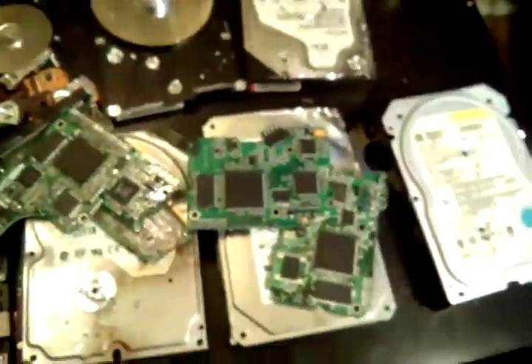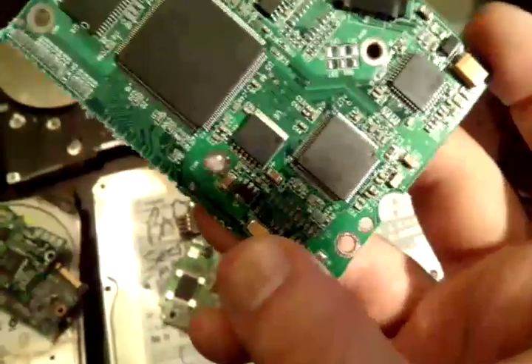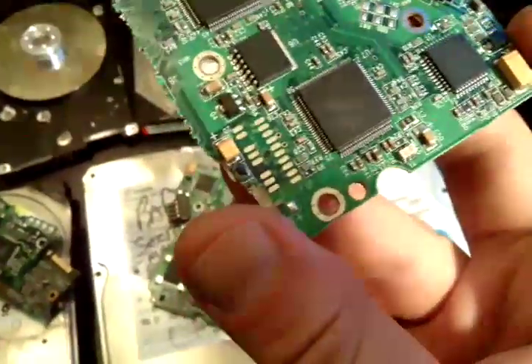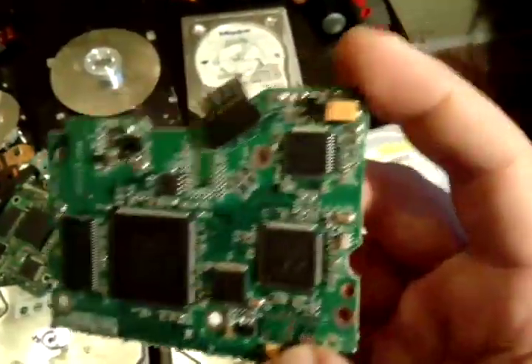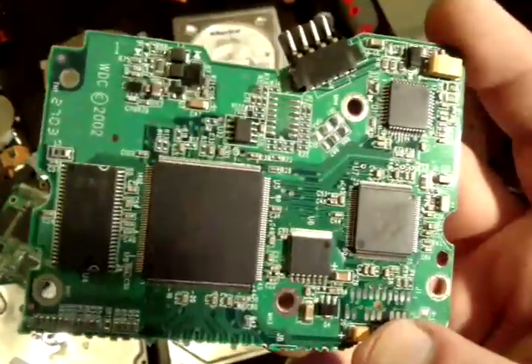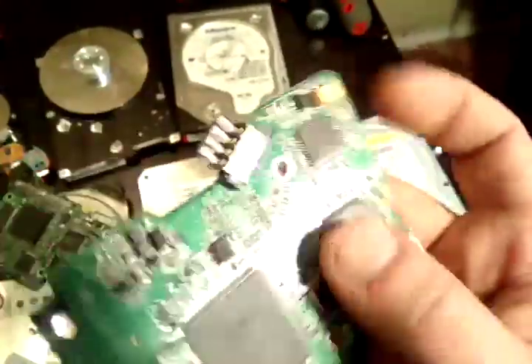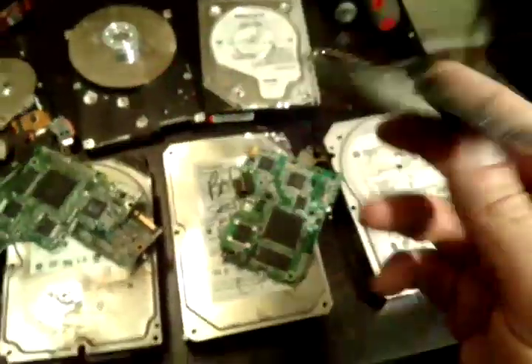Let's go through the other cards. This one has a tantalum capacitor, some gold on the edge, and another tantalum capacitor up there. Tantalum capacitors are a very rare precious metal going for about $80 a pound — they're very hard to make and will be worth some money. We'll put this aside and show you the next one.